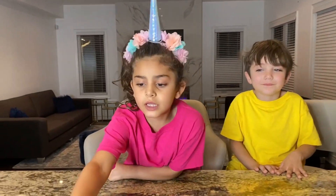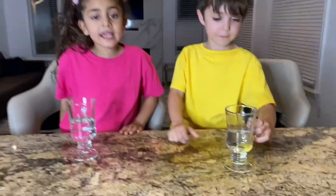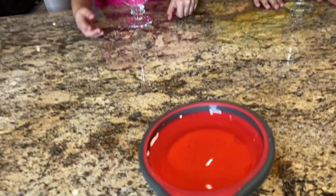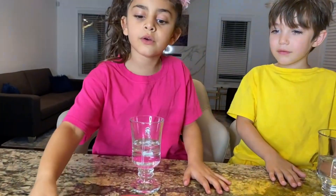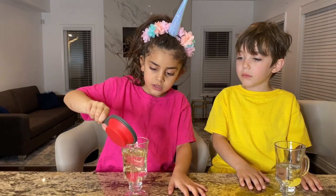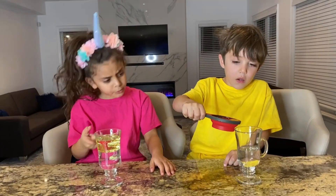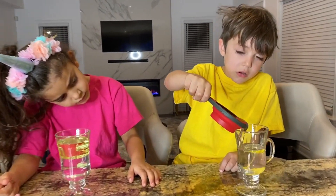So what do we need? Step one: water. Half a cup of water. Step two, what do we need? We need oil. Half a cup. So pour it in your cup, Sally. A little, right? All of it. Be careful. So oil. Good job. And let's put it for Zach.